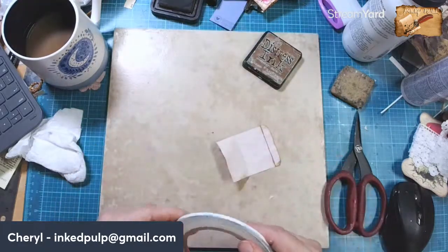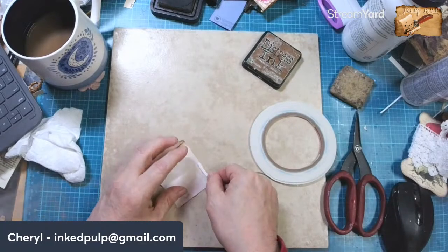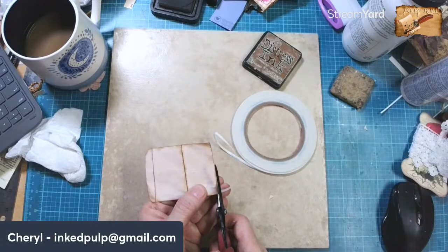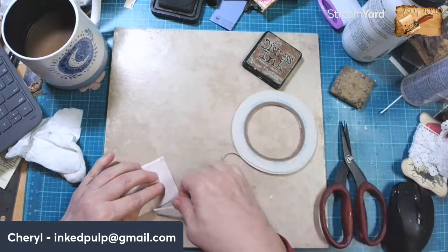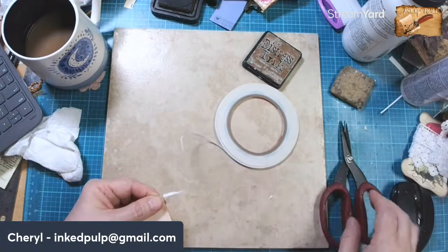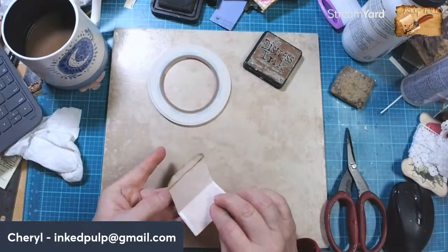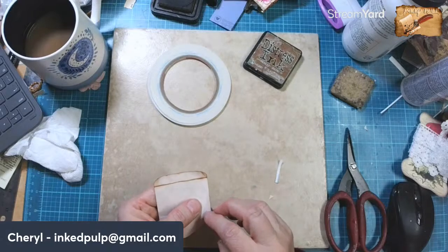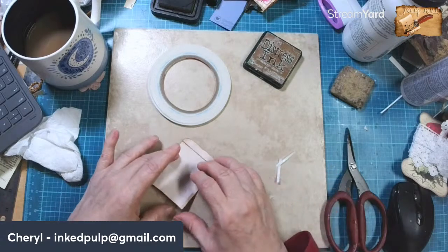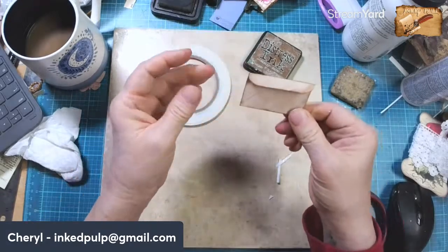I'm going to use tape to seal it. It's funny because each type of adhesive — whether it's tape, glue stick, Fabri-Tac, or whatever it is — they all have their place. For envelopes like this and tuck spots, I just like using the tape because then I'm sure it's not going to interfere with the inside. And just like that, we have a little envelope.